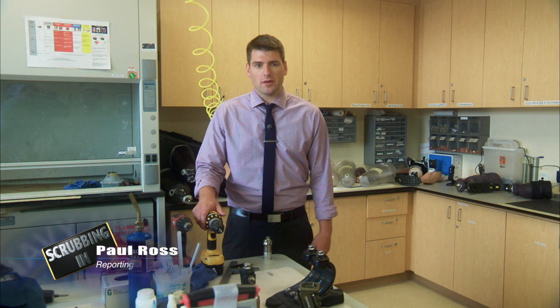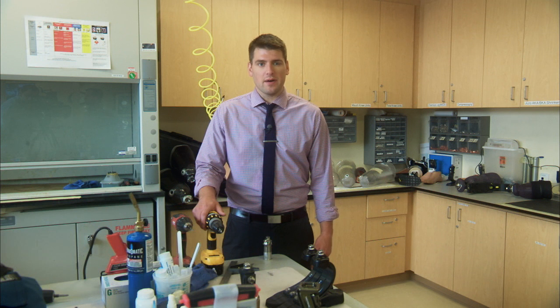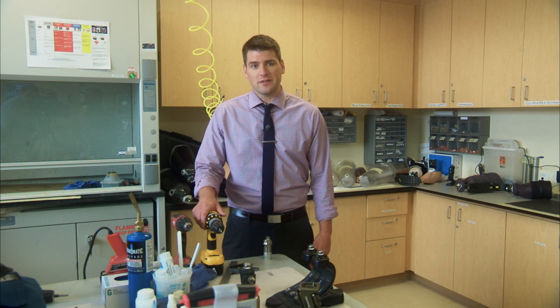Welcome to Scrubbing In. I'm Paul Ross. I'm going to take you around Navy Medicine to show who we are and what we do. We're at the Prosthetics Lab at Naval Medical Center, San Diego. And while this might look like a machine shop, it's actually a place of healing. Let's see how they do it.